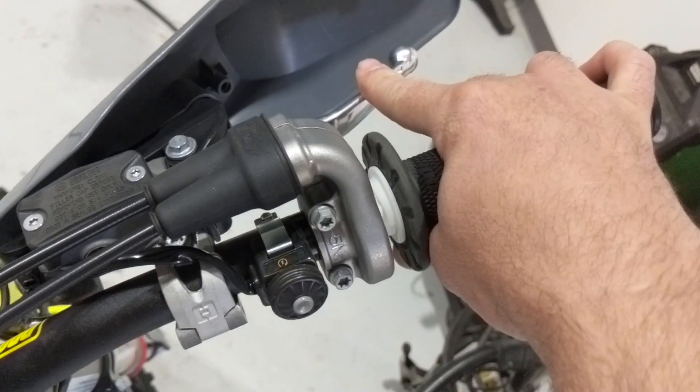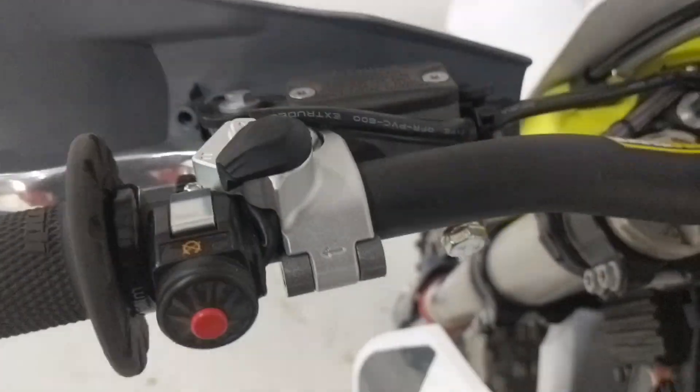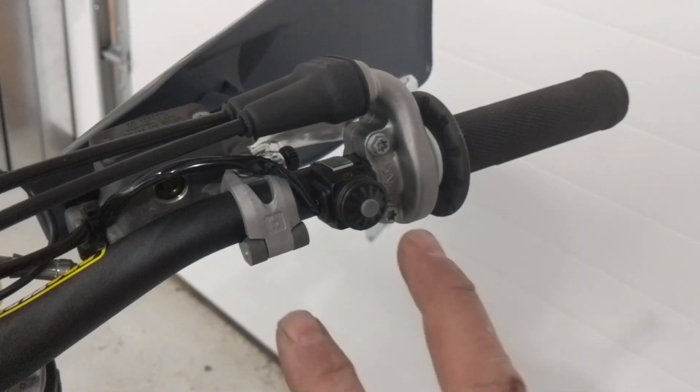On the 2022 T300i, the brake master cylinder is positioned so far in on the bars that it conflicts with the bar itself. If you try to rotate it down, the hydraulic brake line makes contact with the bar on the right hand side. It doesn't do that on the left hand side because there's no throttle linkage.